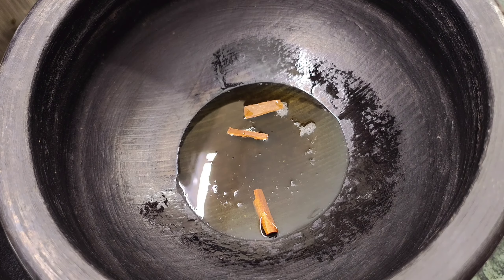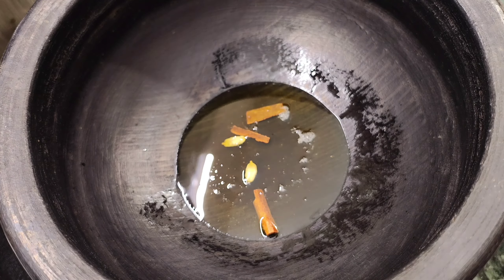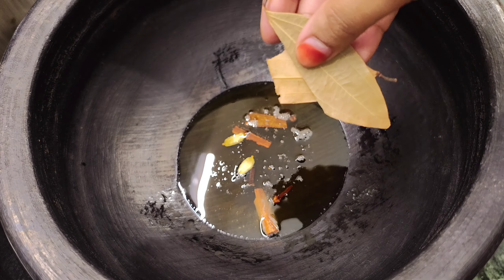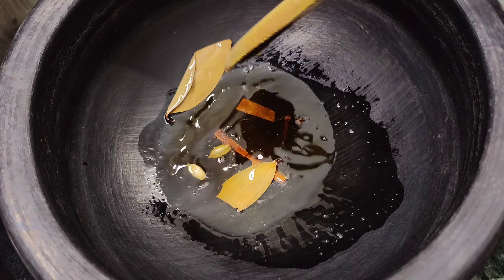Let's heat it up. Let's add 2 tablespoons of chicken. Let's heat it up and add 1 celery.